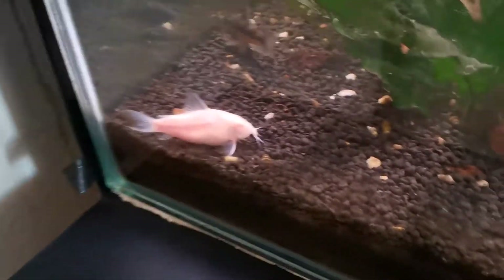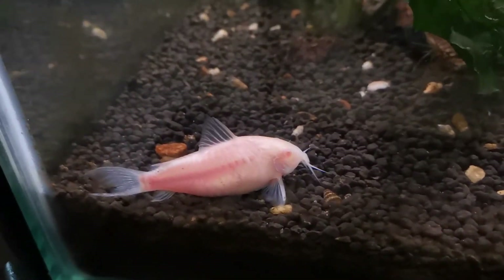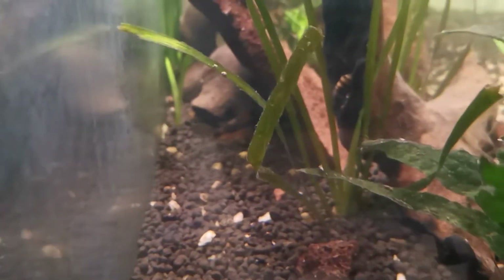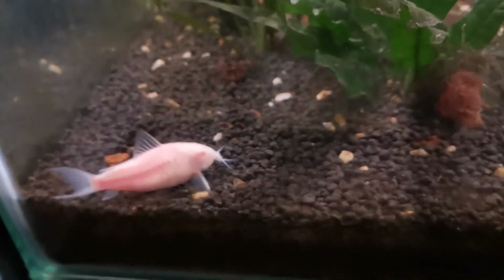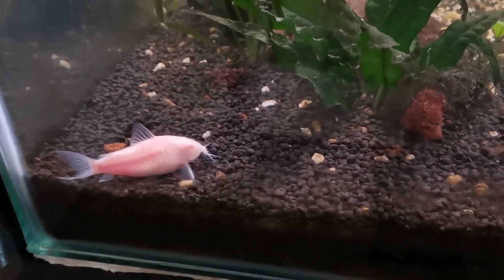Then you have the corydoras cats. This is the big albino corydoras cat that we've had for a while, and you can see in the back there the peppered corydoras cat. These two are bottom feeders and they clean up all the food that's fallen to the bottom of the tank.